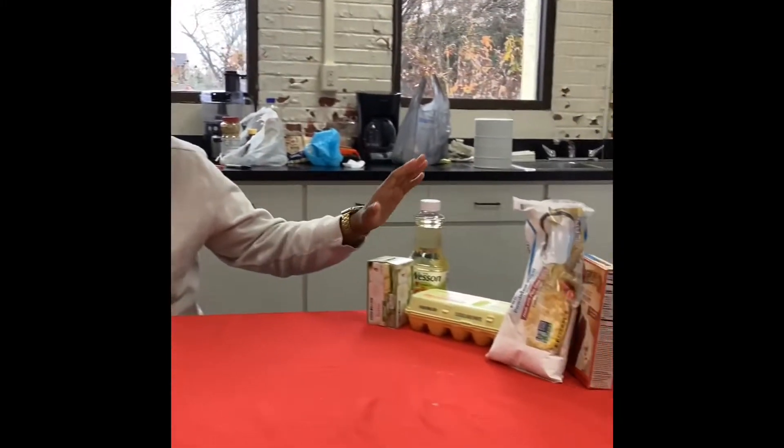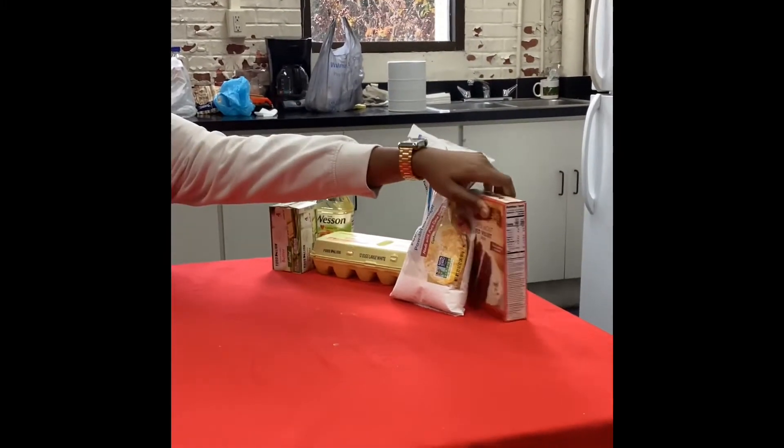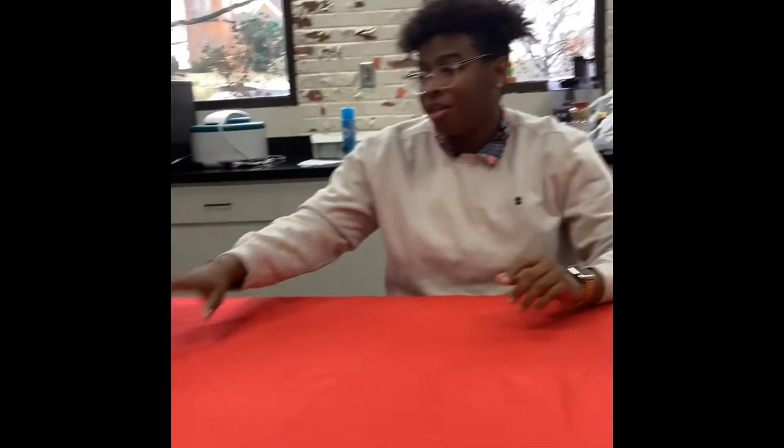All you need is butter or oil, two eggs, some powdered sugar, and some red velvet cake mix. Then the tools you're going to need are just a baking sheet and a mixer.